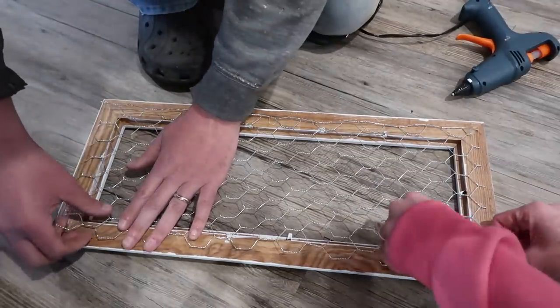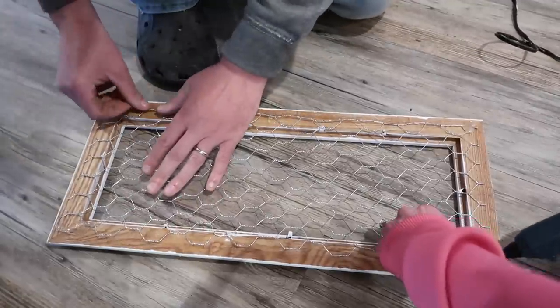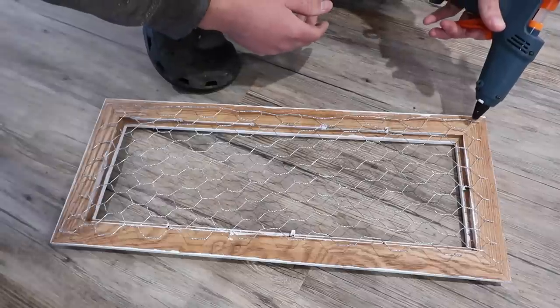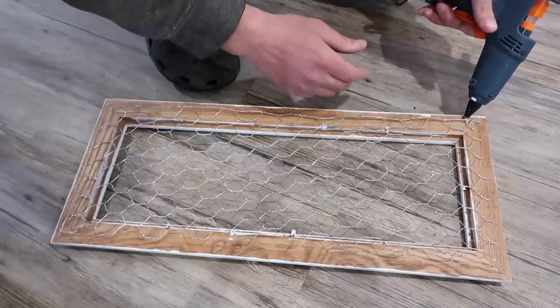My husband cut some chicken wire to fit to the back of the frame. We don't have a staple gun, but if you do have one, that would be absolutely perfect to adhere this to the back. Instead, we just used hot glue because that's basically what we had, but staples would be absolutely perfect.